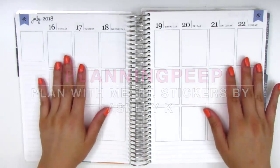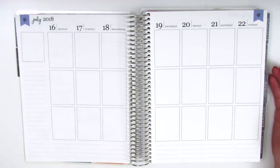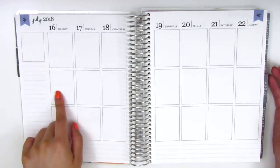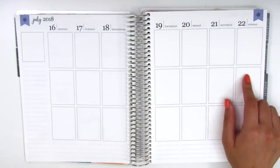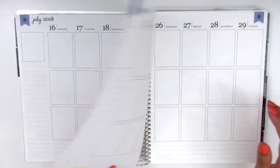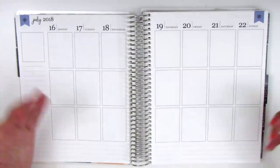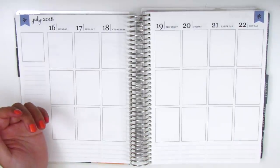Hi everyone! This is Sheri from Planning Peep and welcome back to my channel. Today I'm going to be doing my plan with me and it's for the week of July 16th through July 22nd. I'm really behind on planning right now because today is already Wednesday of the following week.